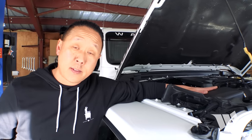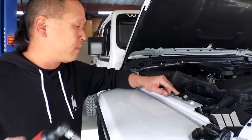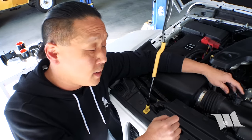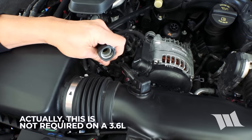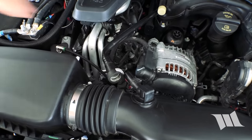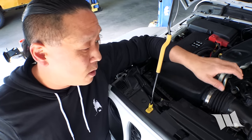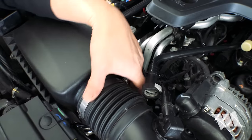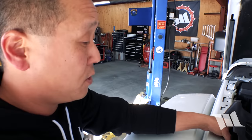The very first thing we need to do is remove the air box. To do that, take a 10mm socket and remove this bolt right here. Then disconnect this hose attached to the air tube by pressing on this gray clip and pulling it out. Then take an 8mm socket and loosen up the band clamp securing the air tube to the air box. Now that we have all the bolts securing the air box in place, we can go ahead and pull it out of the engine bay.